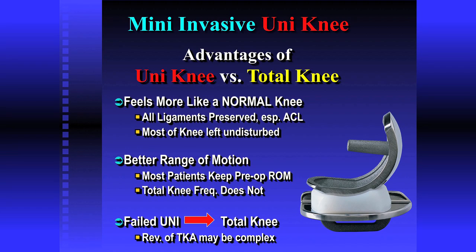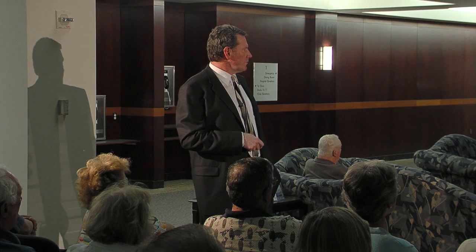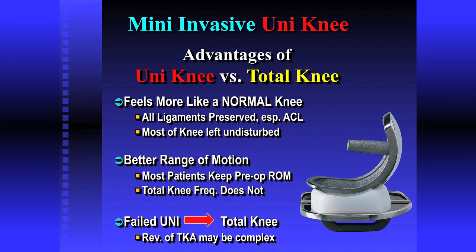Why even consider a uni knee? There are two big advantages. You're preserving the anterior cruciate ligament. The first thing we do when putting in a total knee is cut that ligament right out — about 10% of patients have already lost it to bone spurs. But if you have it, we preserve it, and having that ligament makes your knee feel more natural. It also has to be intact for us to do a partial knee replacement. Traditionally, a partial knee gives you better motion — if your knee bends enough to touch your heel to your rear end, you'll likely keep that range with a partial knee.